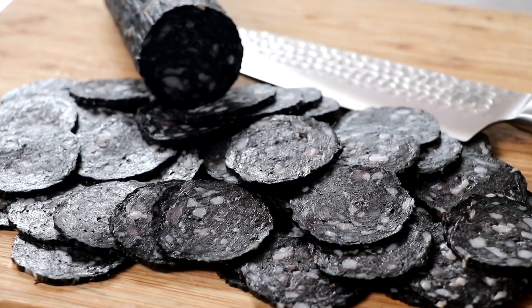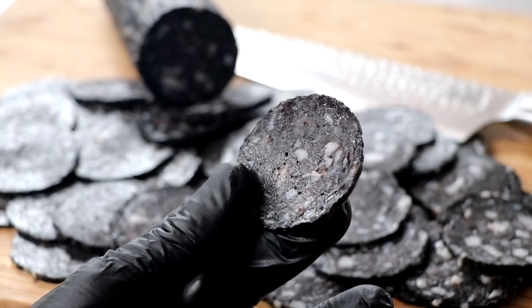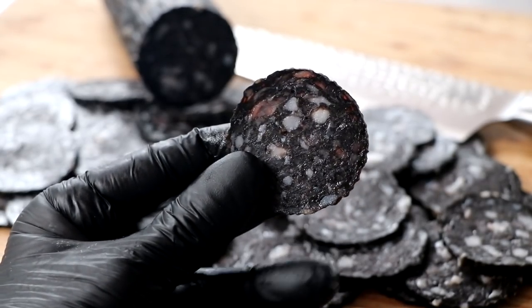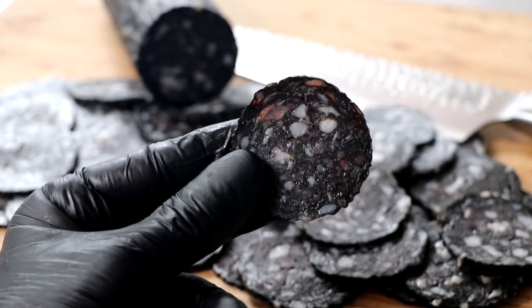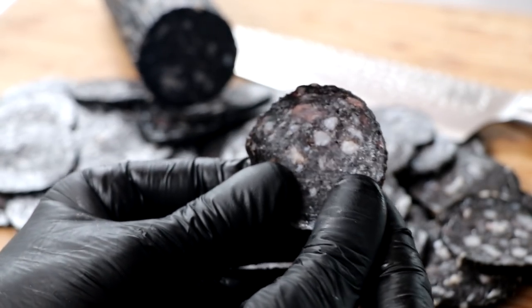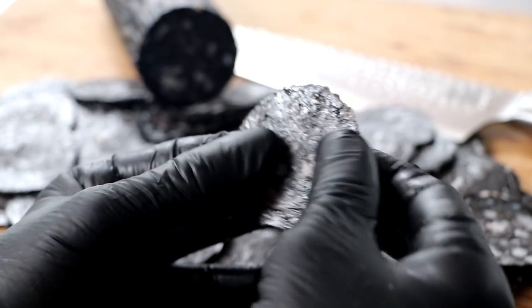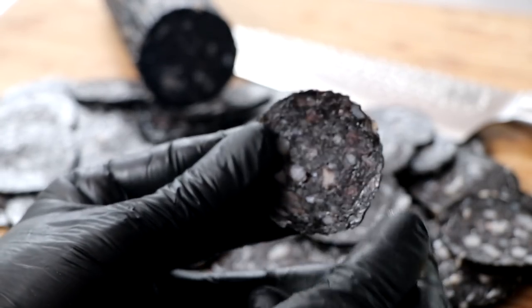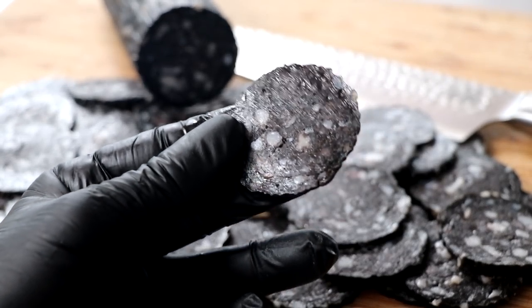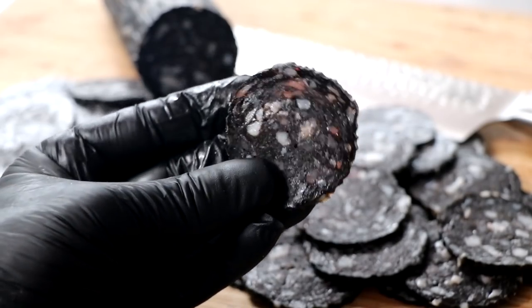I want to start off by saying this is a very cool salami — incredibly unique and beautiful. The seasonings are simple: salt, pepper, and garlic. As far as the texture goes, I was a little concerned about it, but as I give it a nice little tug it seems the texture is held together beautifully the way a salami should be. Sometimes certain ingredients tend to affect the way the meat binds together, but in this case that wasn't a problem. Let's give it a bite.